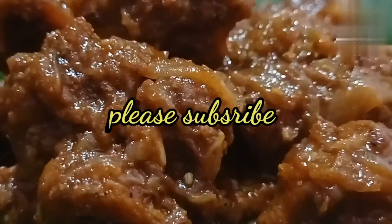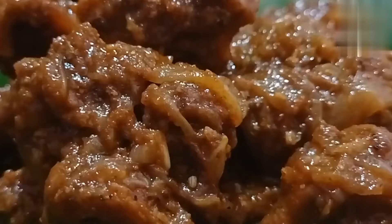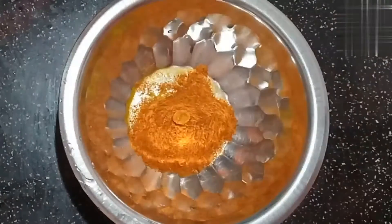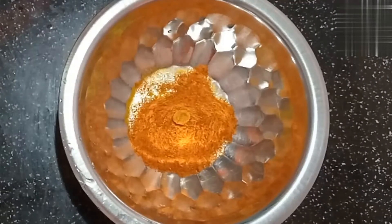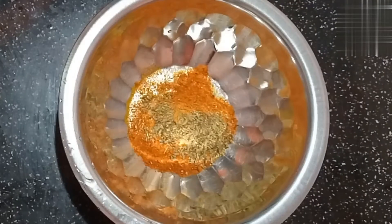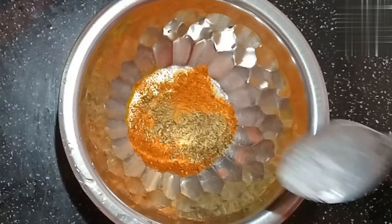you will see the ingredients in a jar. Add some hot salt and a little salt, add some salt and sauce, and add some hot sauce.